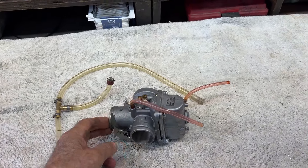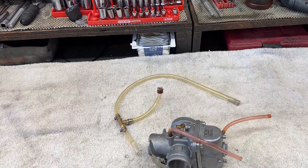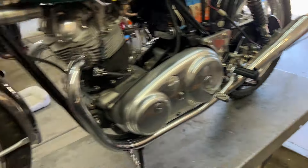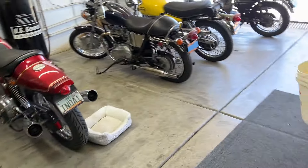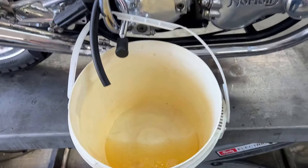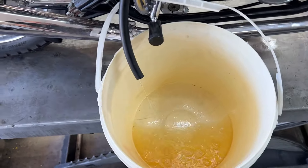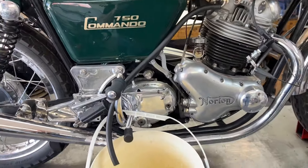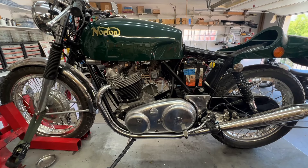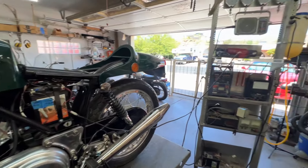I've got the carburetor off. I also took the gas line assembly off — I don't like the way I did it last time so I'm going to redo that. In the meantime I've got the tank draining over here because I sniffed the gasoline and it just smelled weird, so I'm going to drain both sides and put fresh gasoline in.